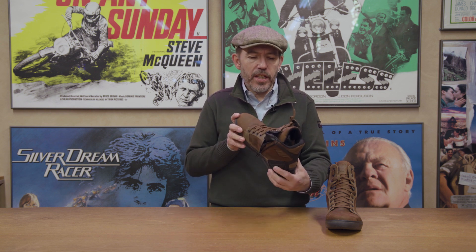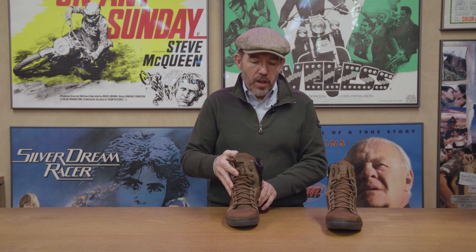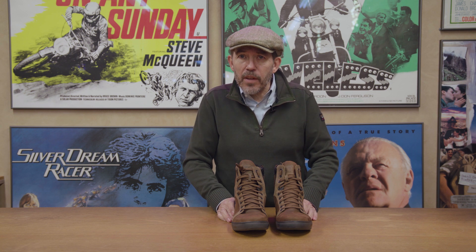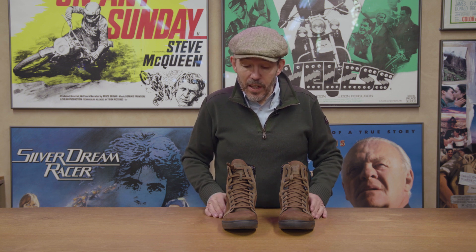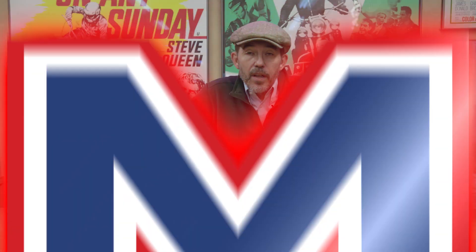So that's the Forma Hyper boot. We just think they look fantastic — a little bit more protective than your average trainer boot, they look really cool, and they are really comfortable. Everybody who puts on a pair says they are fantastic to wear. We think the price of £170, as we record this towards the end of November 2019, is a pretty good price. Shame they don't do the blue anymore because I love that colour, but we've got them in brown and in grey and they're in stock now.